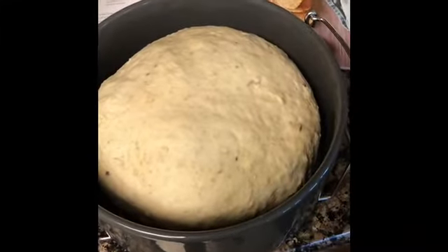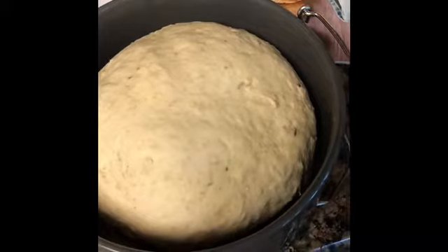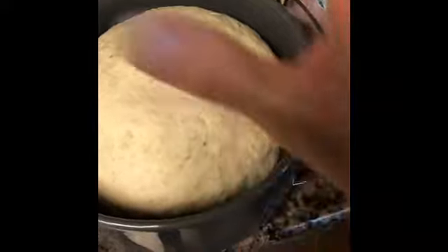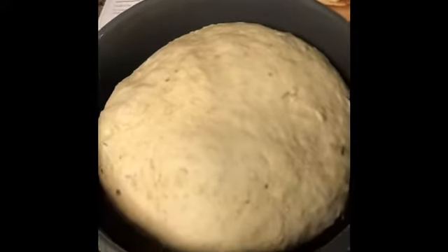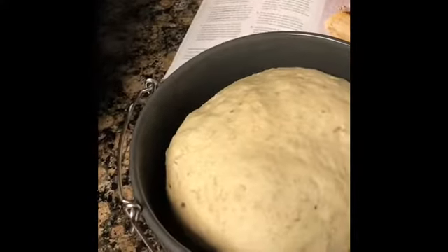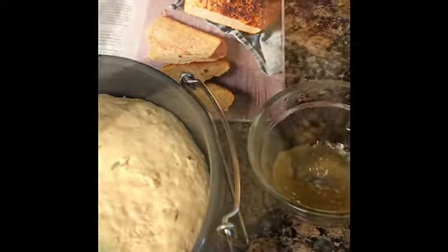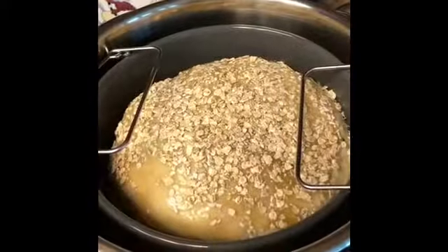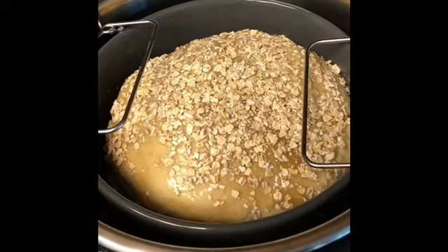The recipe calls to take the dough out and wash out the ceramic pot, then put it back in. I went ahead and incorporated the honey. Now I'm going to brush my honey on the top. After I brush that, I'm going to put some oats on top. So I've brushed the honey and I've put the extra oats on the top.